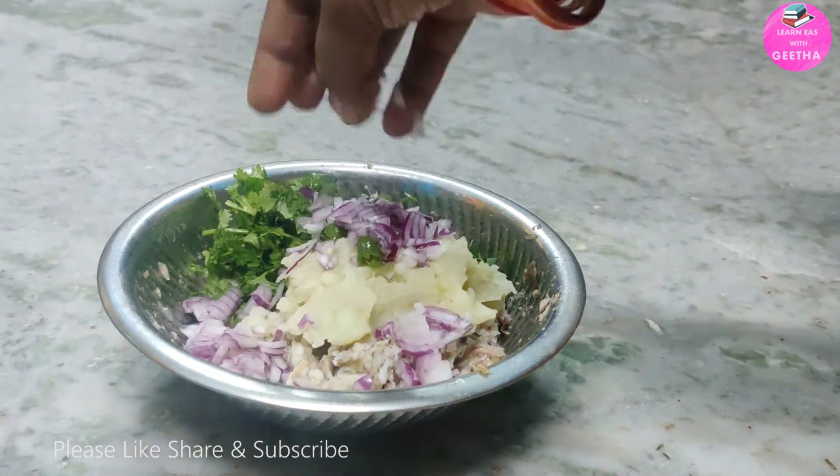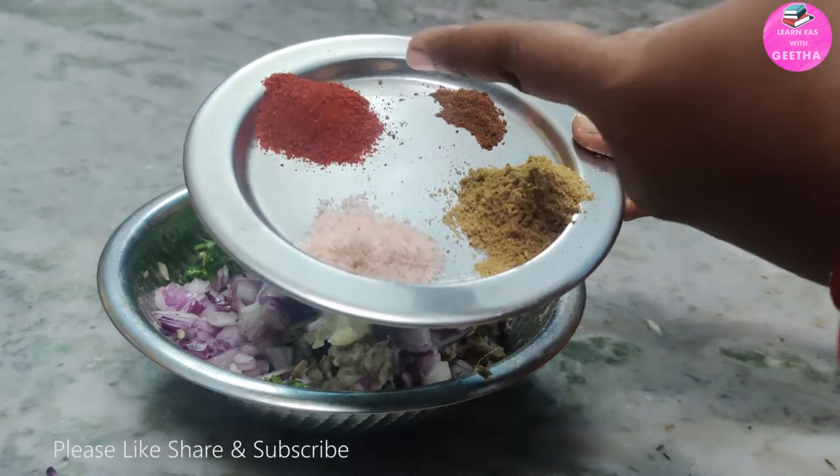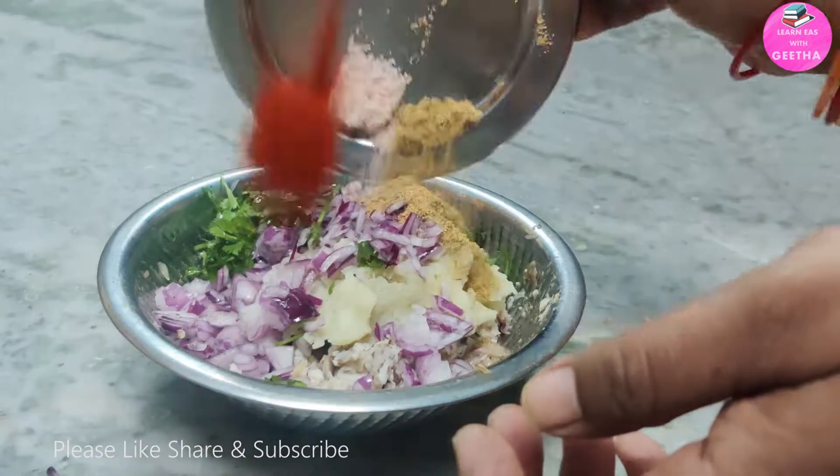Let's mix in the onions and cut them. Add salt, garam masala, and chili powder.